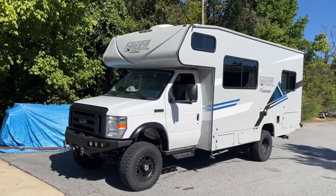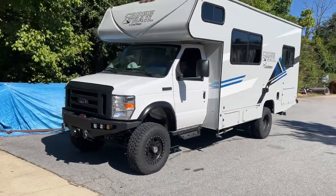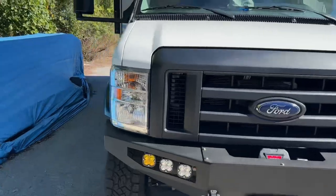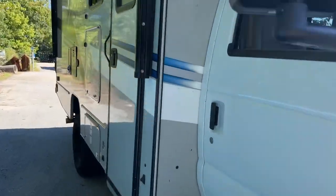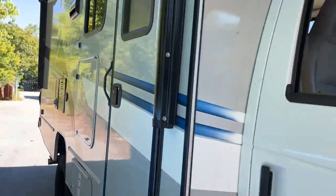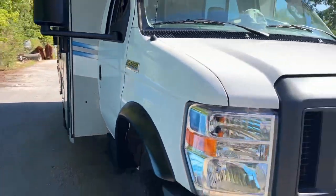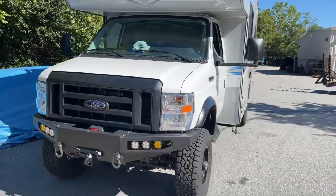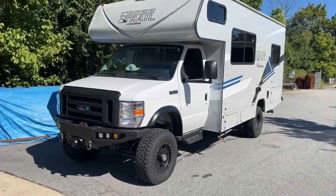This is a Coachman Crosstrail E450 — the model number on the side is a 22XG, if you want to look it up online and check out all the features. It's a cool rig. It's basically a short RV, but it has a rear door that can be used as a toy hauler.